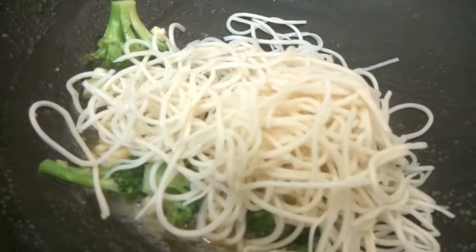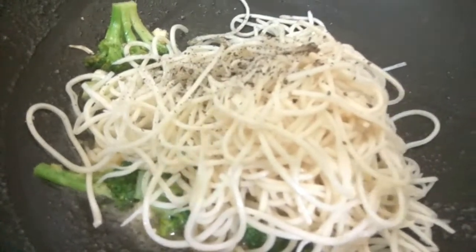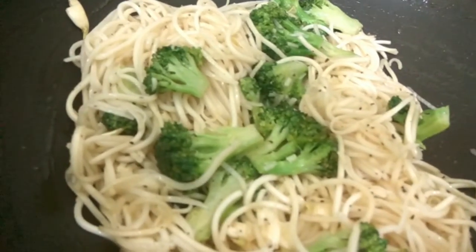We will now add our noodles and add black pepper according to our taste. As I have used salted butter, I'm not adding any further salt, but if you taste and feel you need to add more, you can. We will give this a quick stir.